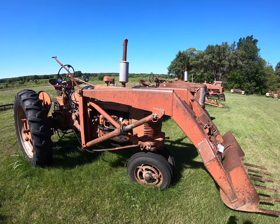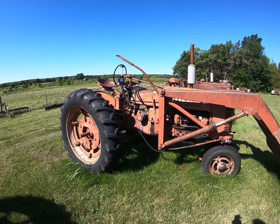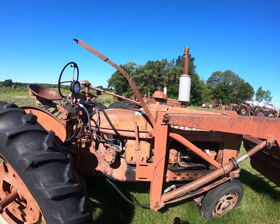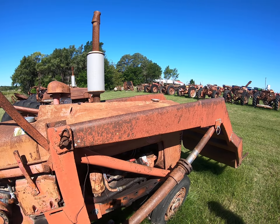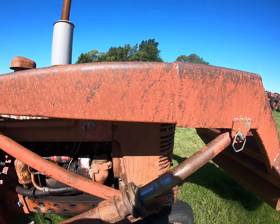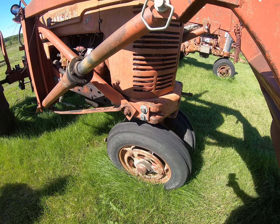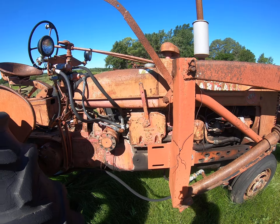We're walking around at auction, looking at a nice Super H with a loader on it. The skins are old and dry cracked, but the sheet metal on that is pretty straight, pretty clean. We've got live hydraulics, we've got the pin in the front end, we've got the hydraulics under the tank.